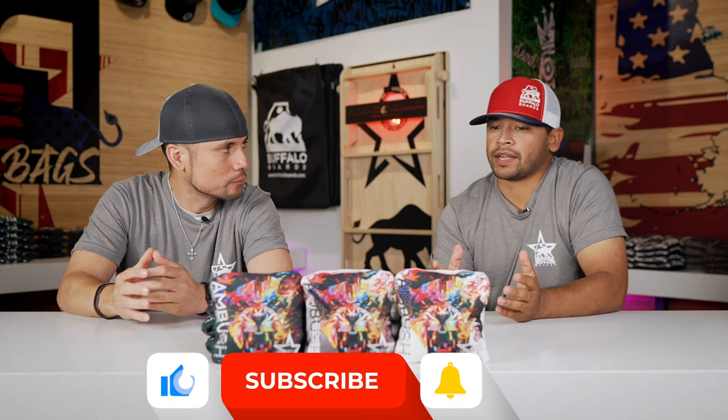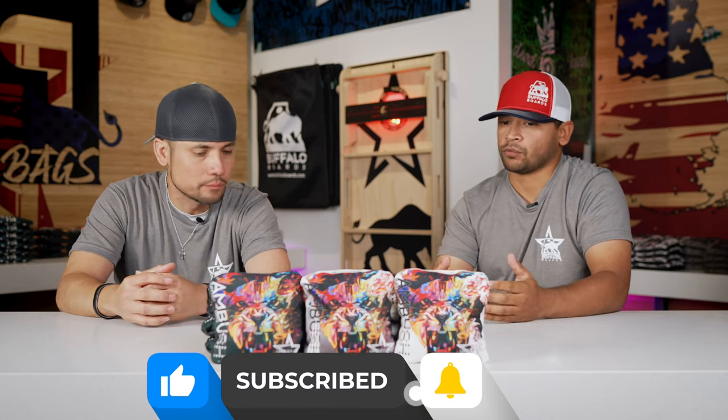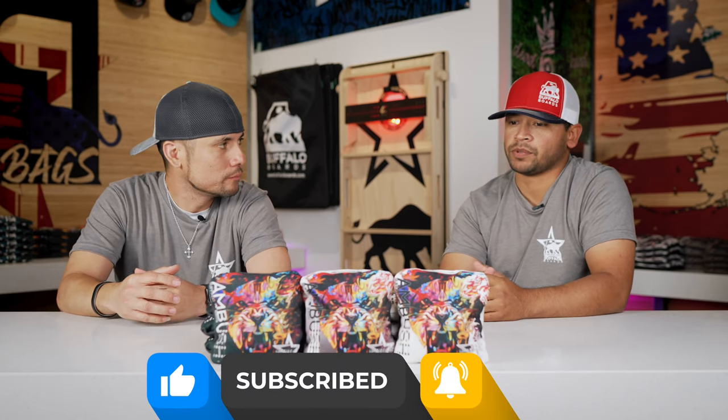We've thrown this a bunch of times, so this bag is built for us. We want this bag to be our next bag, and this is going to be our next bag. This series, the Ambush, is not for the blockers. But when you get on a sticky board, that slow side is a seven, but it'll stop for you if you absolutely want to. With this one, it's obviously a little bit harder because it is a faster bag.